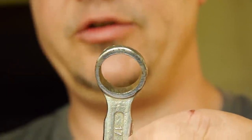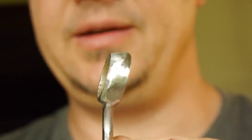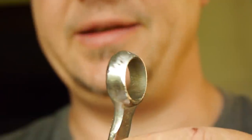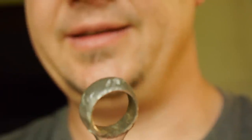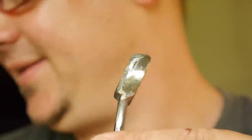Now I change to the power tools because my kids are going to bed in an hour and I have to be finished — so that's why I'm a little bit under stress. Don't forget: as soon as you work with power tools, you have to cool down the steel every few seconds.